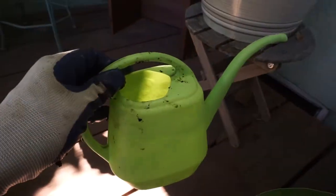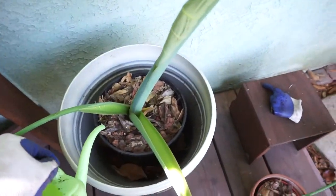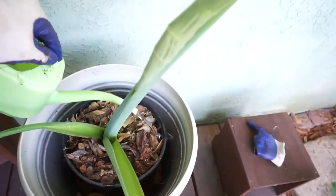Usually I water it with one of these every day. I live in Southern California, so it gets a little bit hot and the soil can dry out, so I water it every day. Make sure not to get water on the inside of the plant — you just want to water the soil around it.